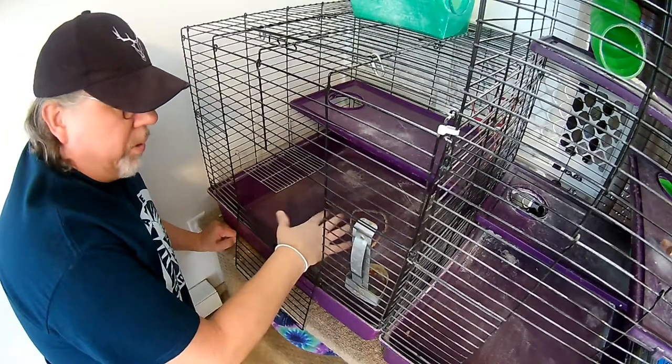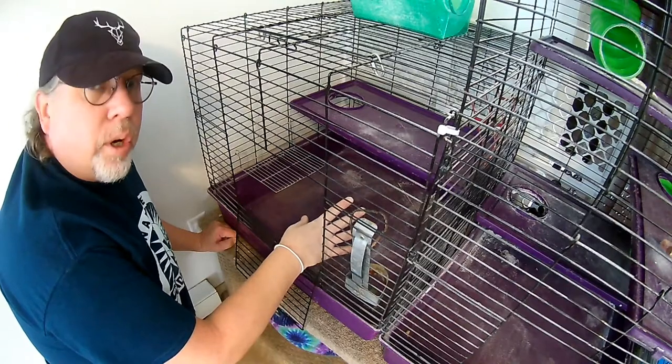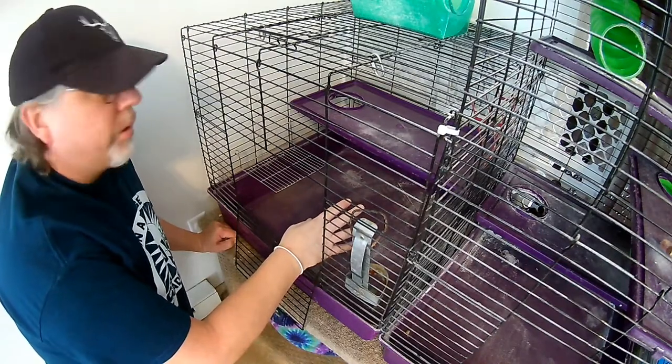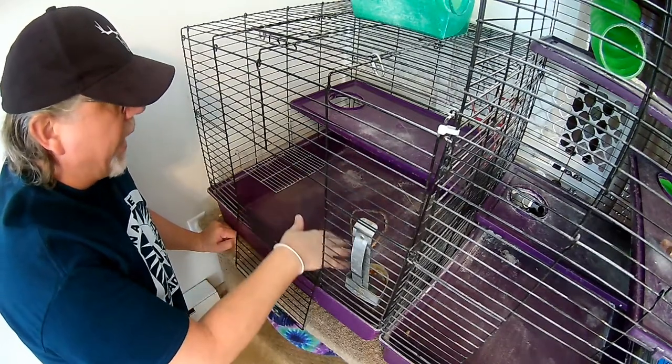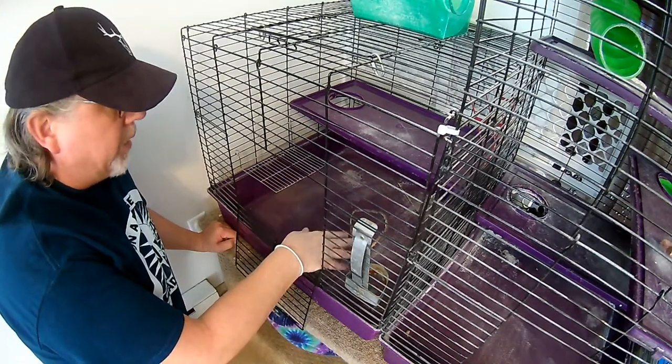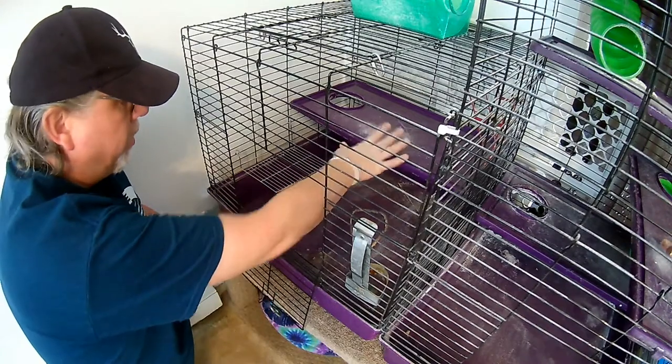The second move I normally do is just take this outside and hose it off, but it's 20 degrees out today, so we're not doing that. I'm going to go ahead and use the shop vac, vacuum it out, then use the cage cleaner to clean off the shelves and the bottom.